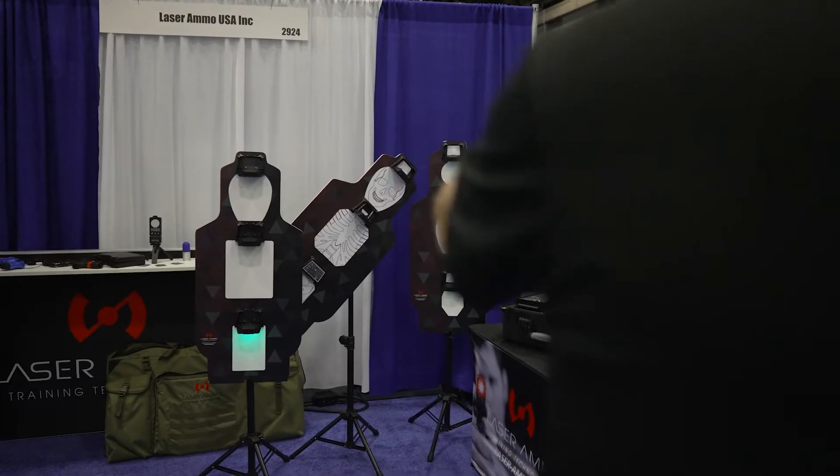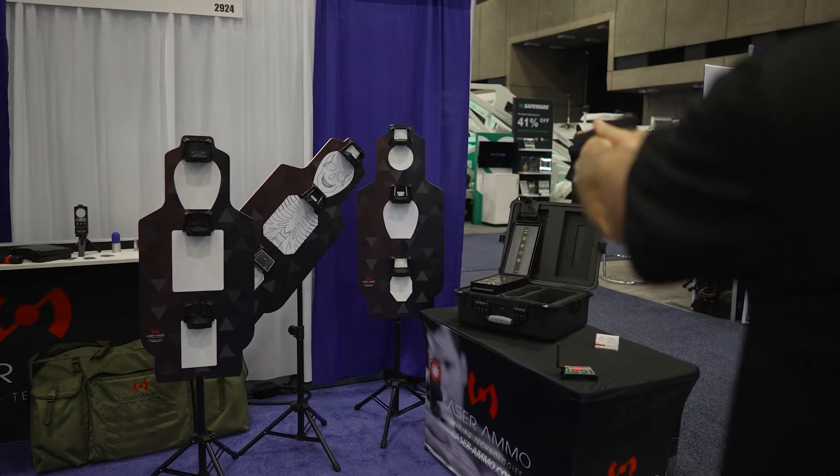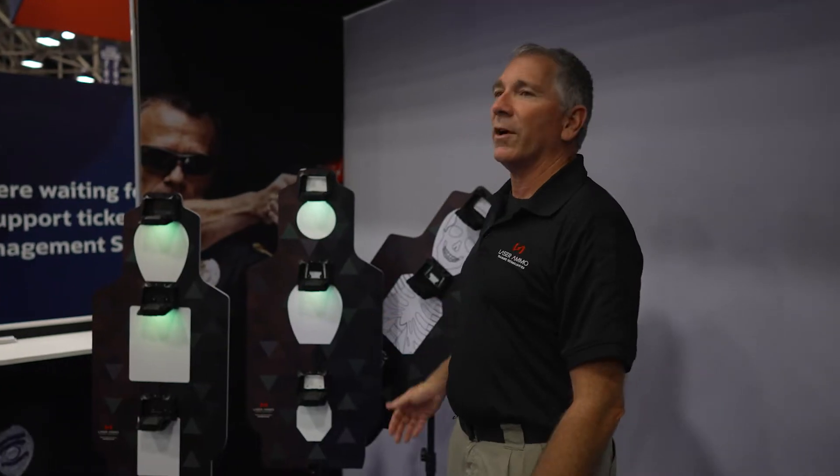Hi, my name's Pat. I'm from Laser Ammo and I'm here to talk about one of our new products, CQB in a Box. It's a nine-target interactive target system on three separate targets.